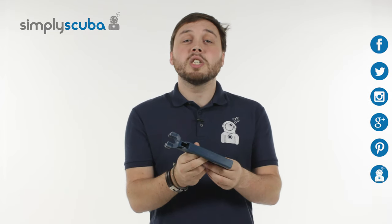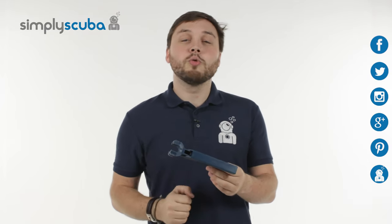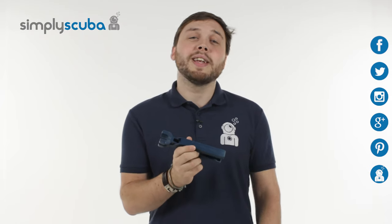For more information about the scuba industry and the latest news, click on our social links over here. If you missed my latest Simply Scuba Live, click the link at the bottom. Thanks for watching.